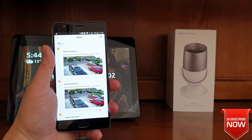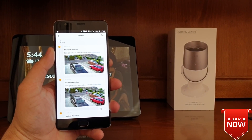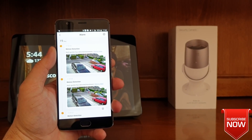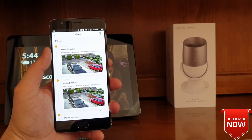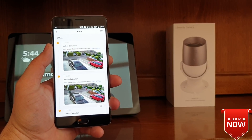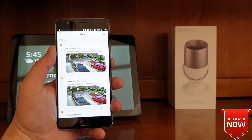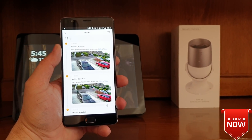That will be all guys. Thank you very much for watching this video. If you still have any questions regarding the configuration or anything to do with the specifications of this camera, please let me know in the comment section below. I'll be happy to answer any queries about it. Thank you again for watching — see you soon in another one. Bye for now.